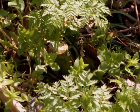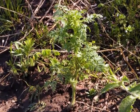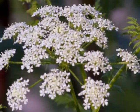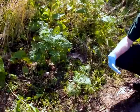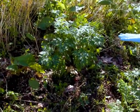Poison hemlock is biennial, meaning that the first year when it germinates, it's going to be a small basal rosette of leaves along the ground. The second year, it will bolt and grow upward and flower like these plants here behind me. After these plants flower and set seed, they actually die, and that's the end of their life cycle. This plant's first year of growth will only be in this rosette stage — it won't get any larger than this.